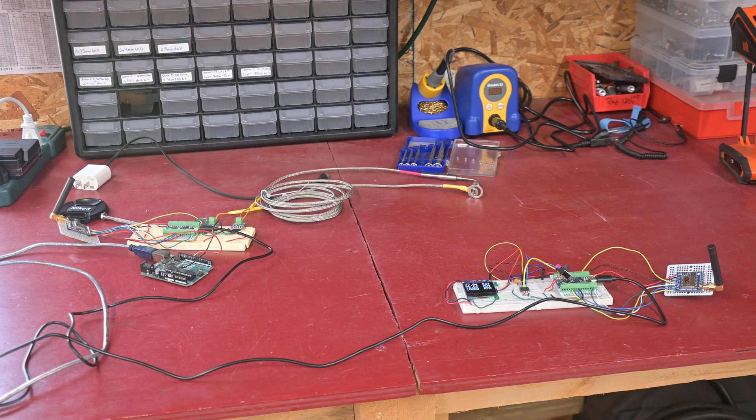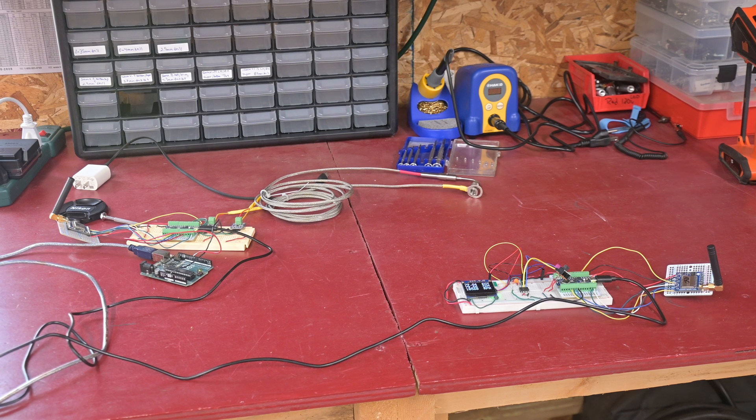For now I am just going to get involved with the data acquisition. Over here on the bench I have the two modules set up temporarily until later in this video, where I will get the two sensors put in and go do a live test. To the left is the transmitter and to the right is the receiver.